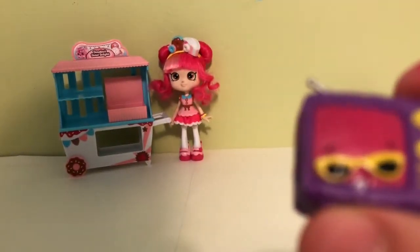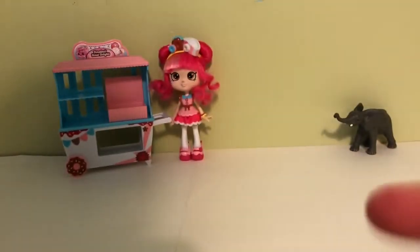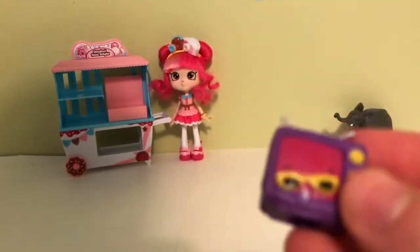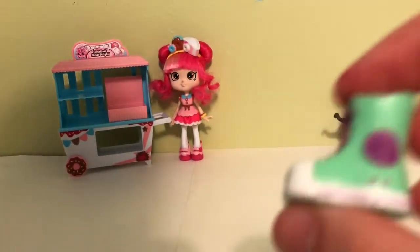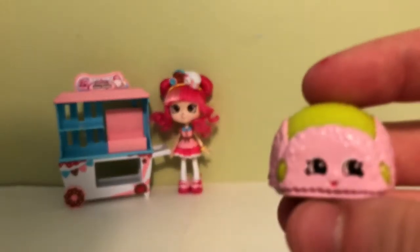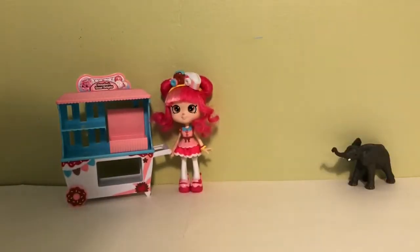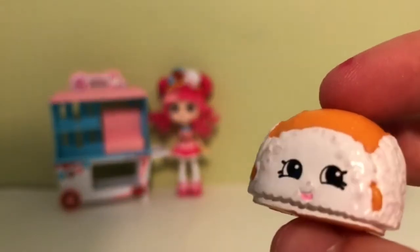We have Nettie Spaghetti and Teeny TV. This one is actually not really one of my favorites, but I do think he's cute. Then we have this one - I know it's from season 3, I just don't know what it is. And then we have Floppy Cap in pink and green, and then the cute orange and white one.